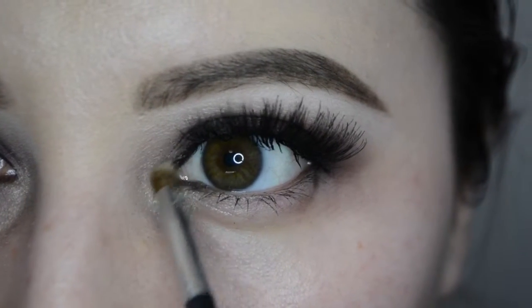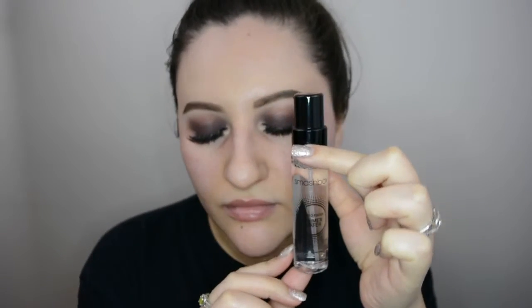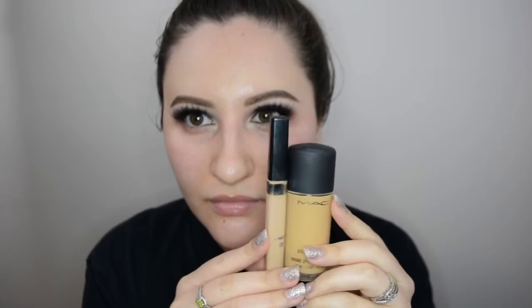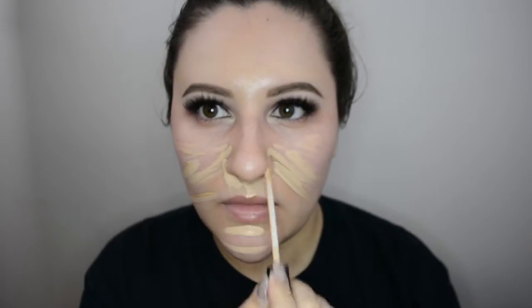Then I take Mary Luminizer and pop that in my inner corner using an M151 brush. Next, I go in with my Smashbox primer water — this is the travel size, since I didn't want to spend 40 bucks and hate it — but I do love it, so I'll probably end up getting the full size.